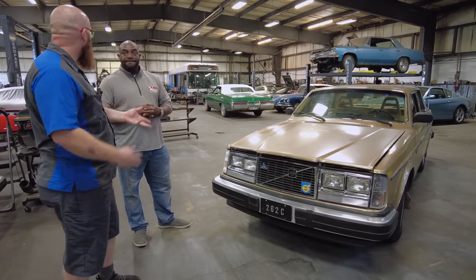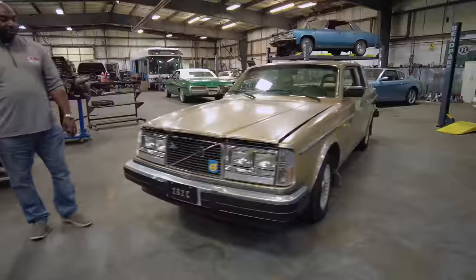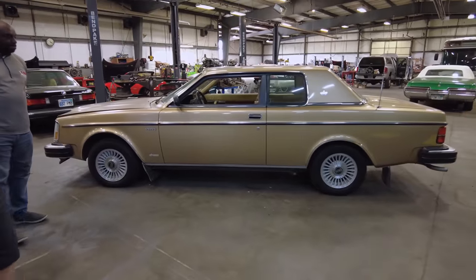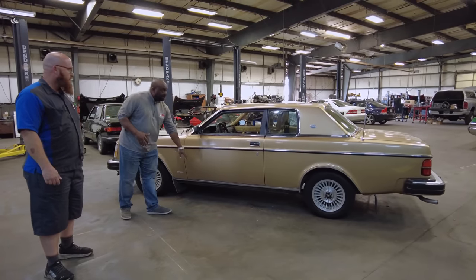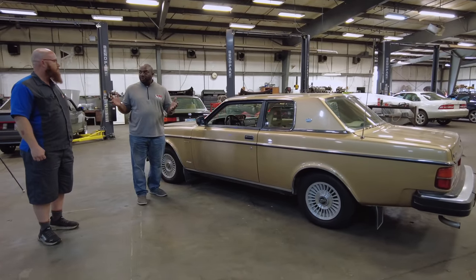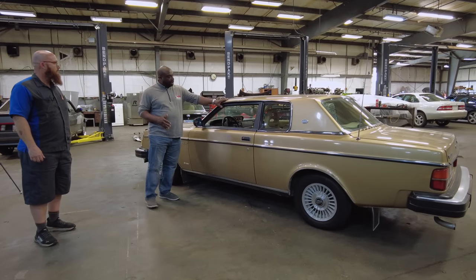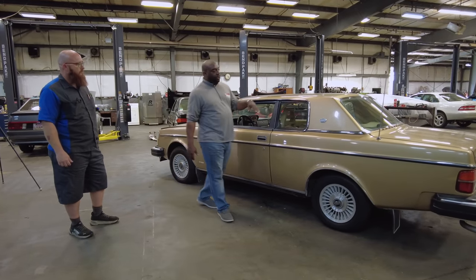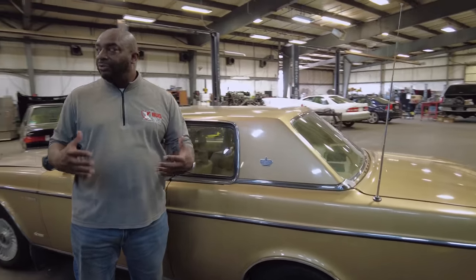Going down the side you can definitely see some 240 lines, but what's really different is where you get to the roof and the pillars. From about the beltline down, this is a traditional Volvo 240 — about 65% of the Bertone is just a regular Volvo 240. However, when they sent it off for coach work, a new more rakish A-pillar was designed in, along with the wide C-pillar. These are the defining aesthetic features of the 262.